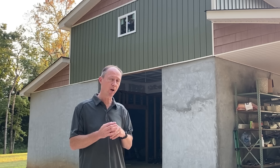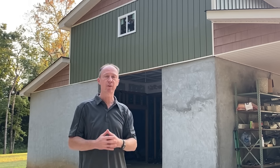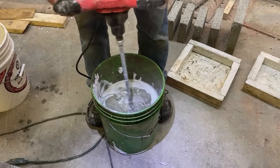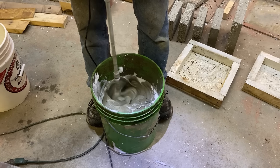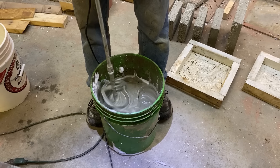At first, I wanted to come up with a product that was as thick as shaving cream that I could just pump right into the wall and fill it up for insulation. I quickly found that AirCrete is way too runny. You need a waterproof mold to work with it.